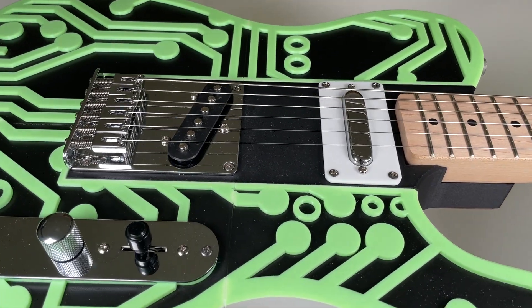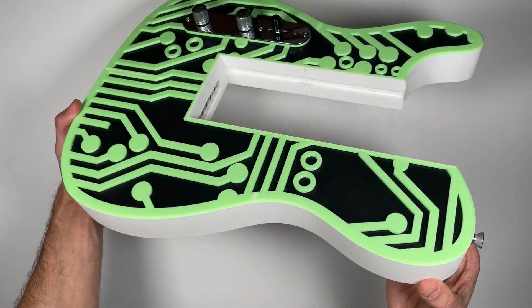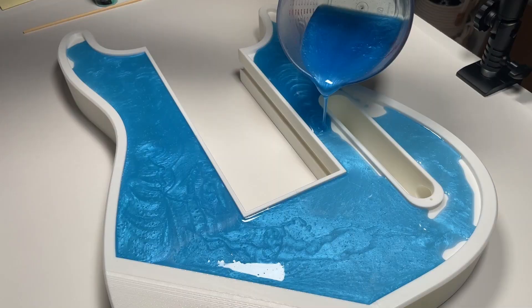This is not your ordinary guitar. It's modular, 3D printed, and ready for you to customize.